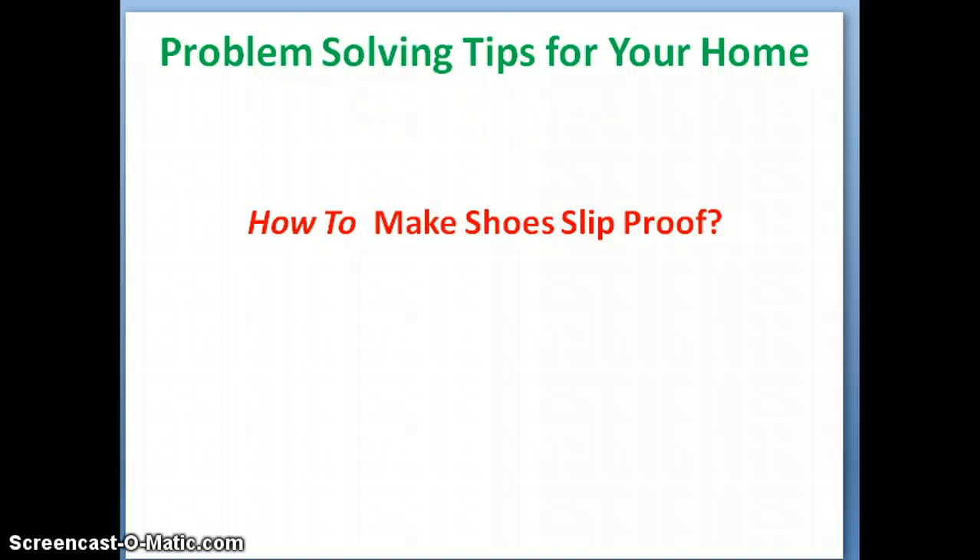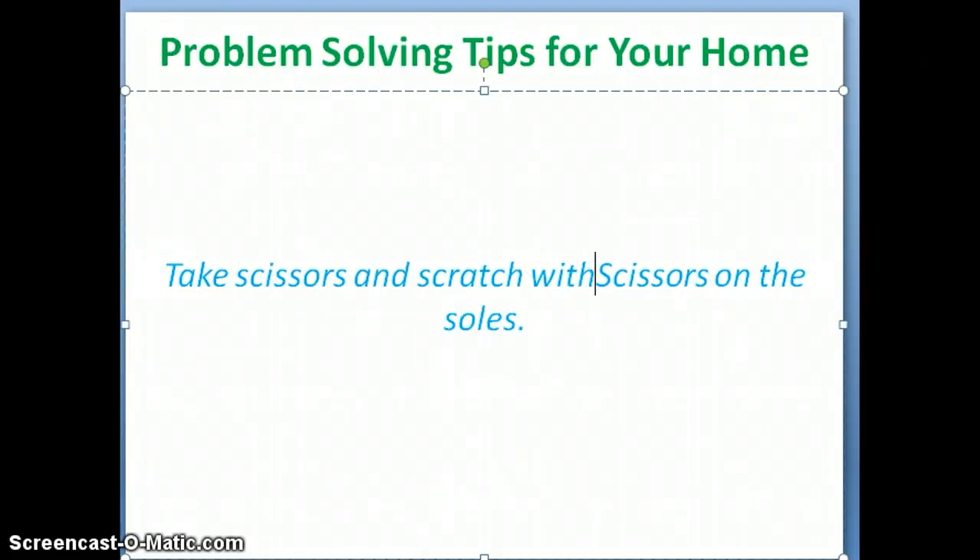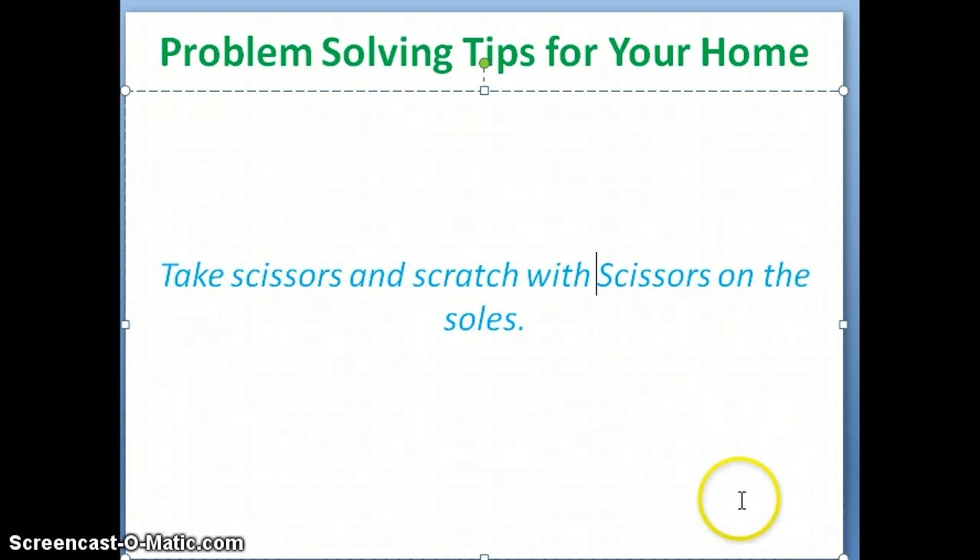The shoe's sole will slip and causes problems while walking and running. For this purpose, take scissors and scratch the scissors on the soles.